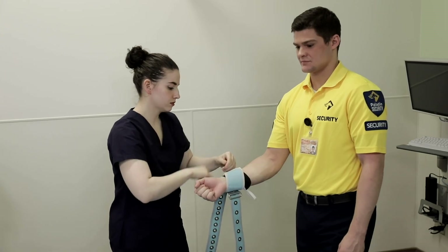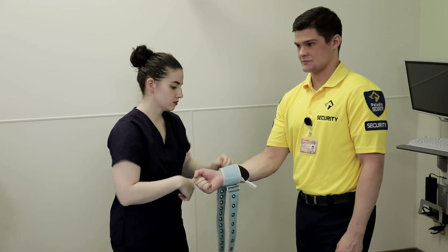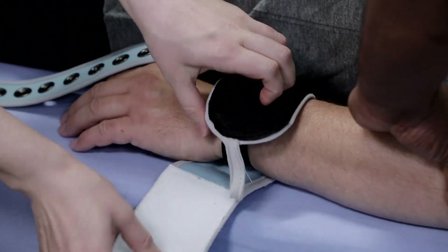Work with a partner, approaching the wrist from different angles. At the initial phase of restraining, the most important task is to lock the limb quickly and accurately. Accuracy is less important at first; adjustments can be made later.